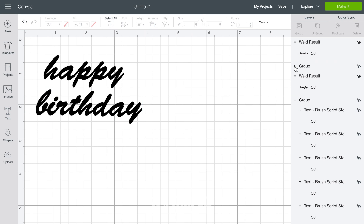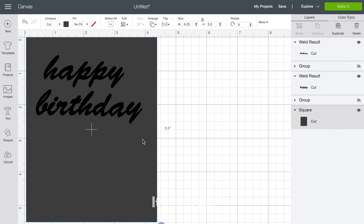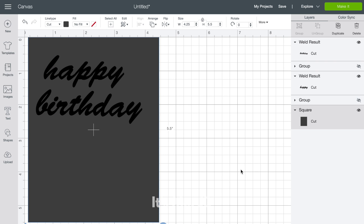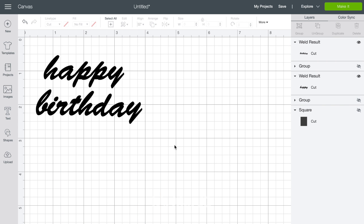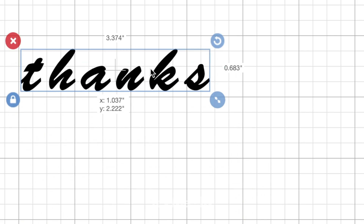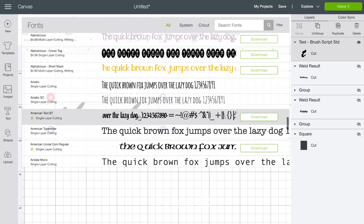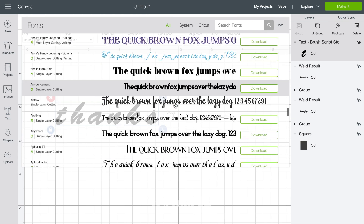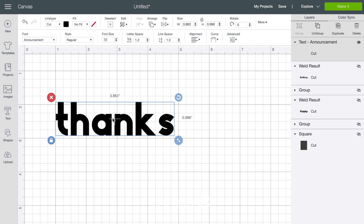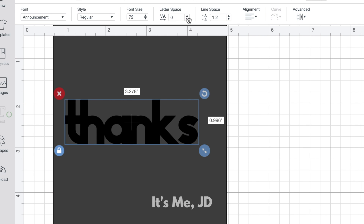Now that all my letters are welded together and my other copy is hidden, I'm going to bring back the template just to make sure I like the orientation and size. As with the first example, I'm going to make another sentiment so I can save some time and run them both on one pass-through. I'll hide that by clicking the eyeball and type out another sentiment. The text box will default to whatever font I used last — in this case it defaulted to that script font. But now I'm going to show you another technique: using a non-script font to cut out your sentiment in one piece. I'll browse around and find a non-script font I like.